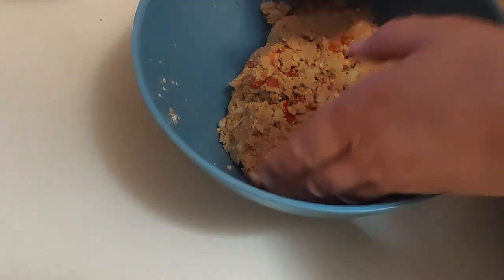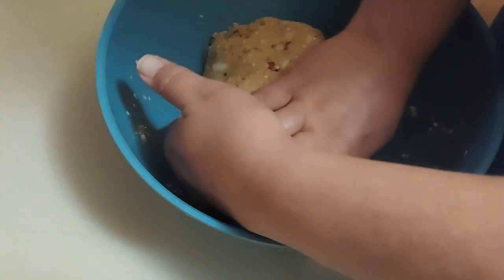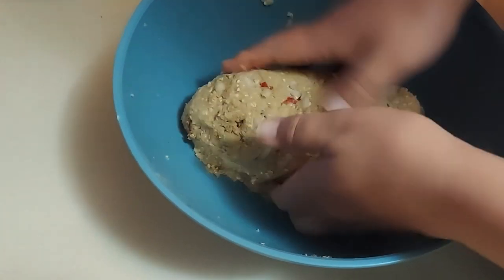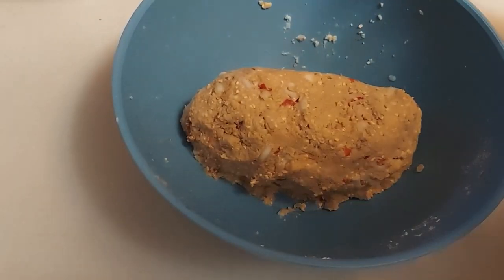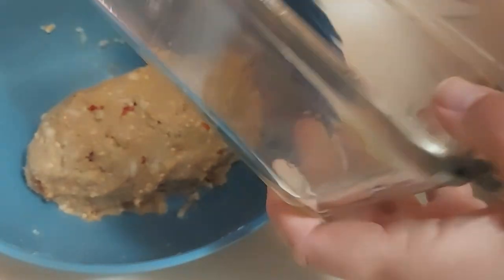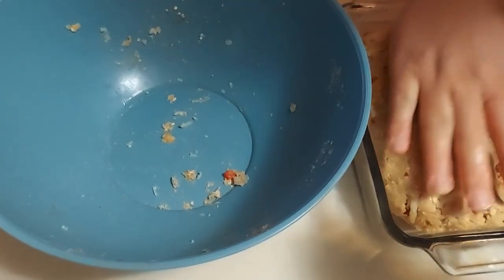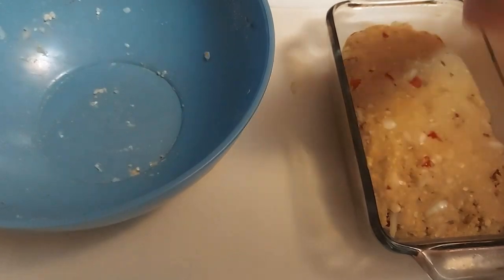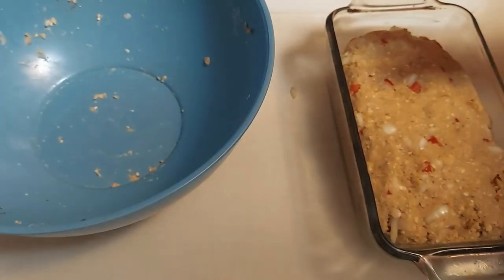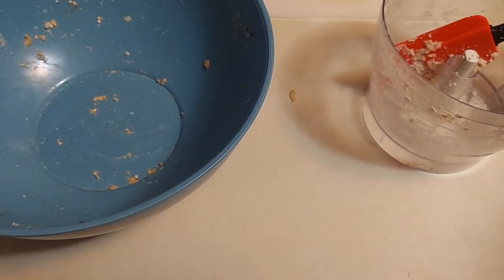Now that it's nicely combined, we're going to form it into a loaf with clean hands. Once we've got it in a nice loaf shape, we're going to put it in our baking dish — I've sprayed it with some oil so we don't want anything sticking. Gently lift out your loaf and place it into the pan. Let this bake for about 25 minutes, then top it with ketchup and bake for another 30 minutes. Our oven is going to be at 350 degrees.